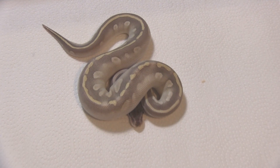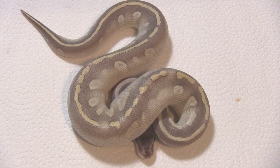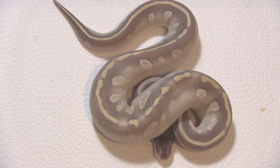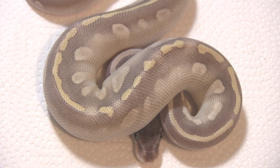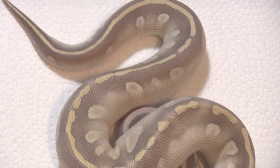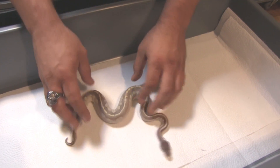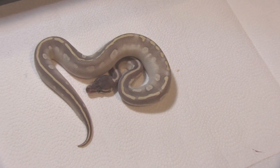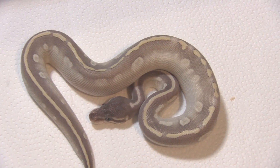Now here's where all the cool stuff starts. This is a purple passion that was a clutch mate of the phantom you just saw. Obviously when you breed phantom and Mojave you're going to get purple passions. We actually only hit one purple passion out of the 8A clutch. A lot of people would be happy with this because it is a nice purple passion, but it's been done before. We didn't get too jazzed about it until we cut the next two eggs.